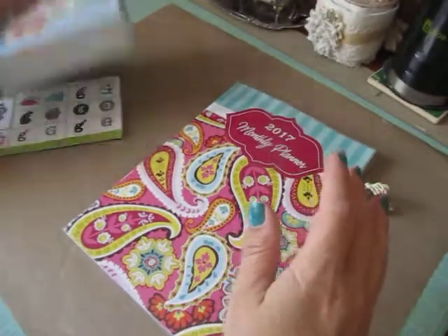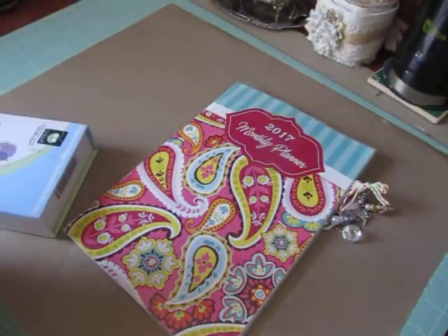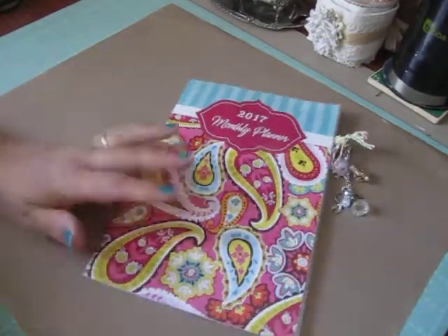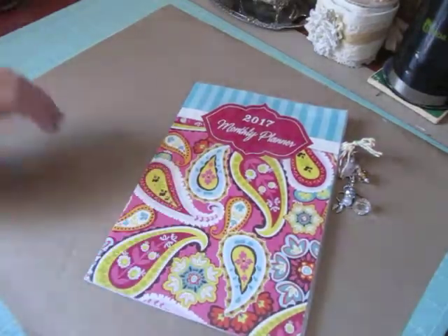The reason why I went with a birthday theme for the month of July instead of like a patriotic theme is because we have a ton of birthdays for this month in the family. So I thought it would be cute.